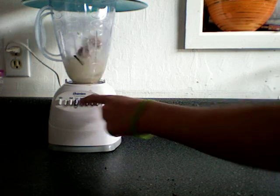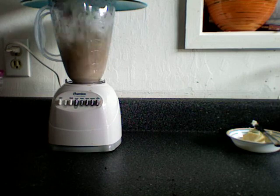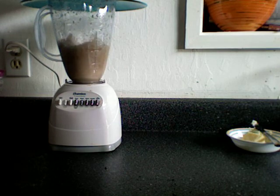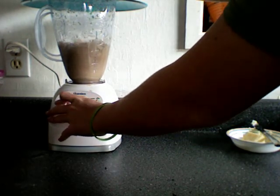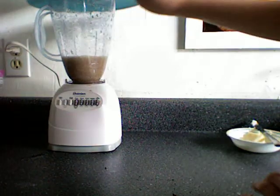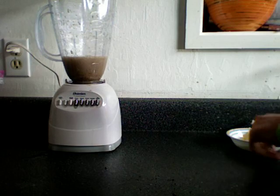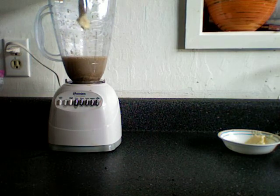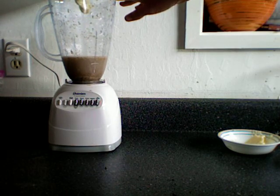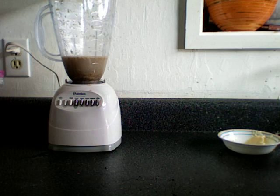Put the lid on the blender. Let that blend till there's not much more left. And finally you'll want to add just a little bit of butter and blend that up again.